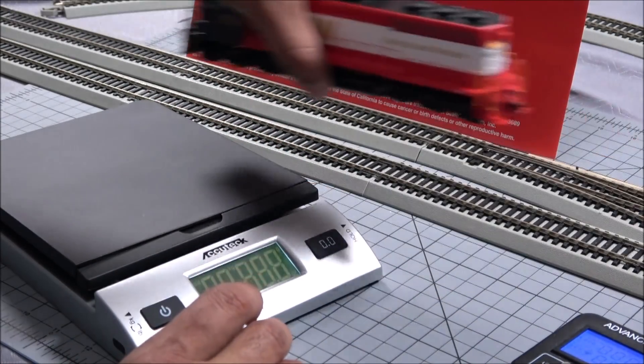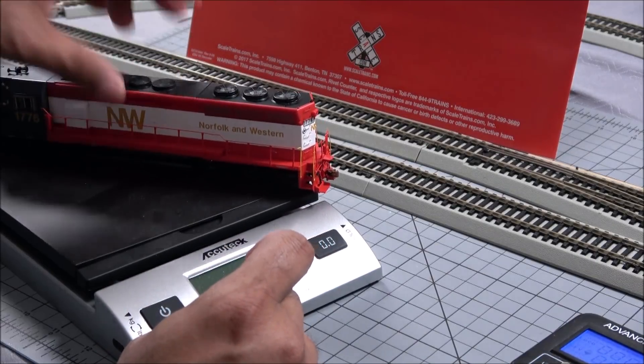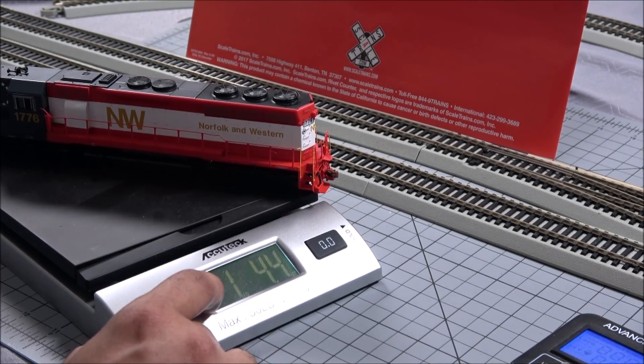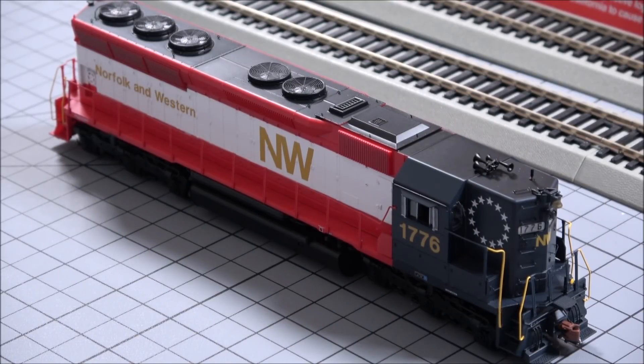Last step is weighing: 20.4 ounces — that's 578 grams or one pound 4.4 ounces. They really cram a lot of weight into this little locomotive. It's just under nine and a half inches coupler to coupler, with the body itself around nine inches. So a pretty short locomotive at over a pound of weight with the pulling power to pull almost 60 cars — that's impressive.